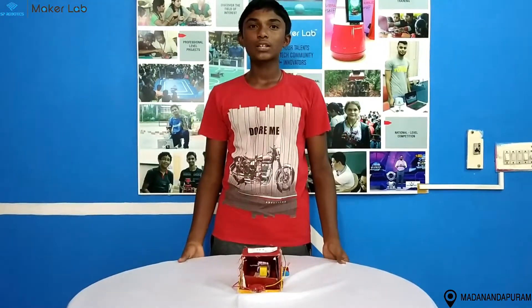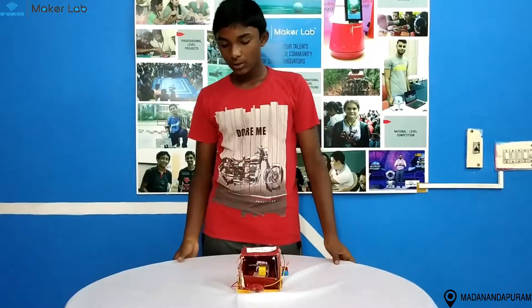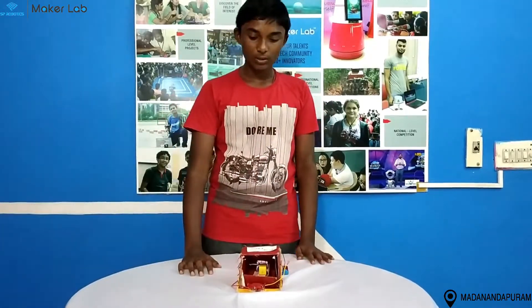Hi everyone, my name is Muthi Kumar. I am in P3D, I am from Metaslum, Arangapuram. This is my first project, the PeggyPan.